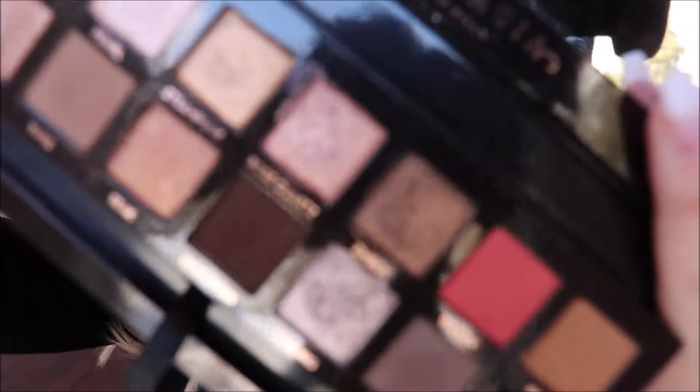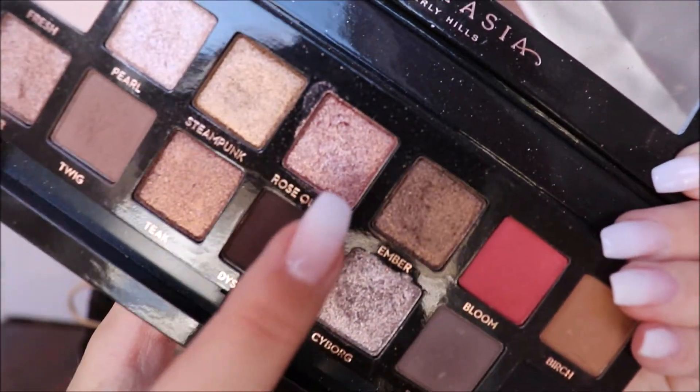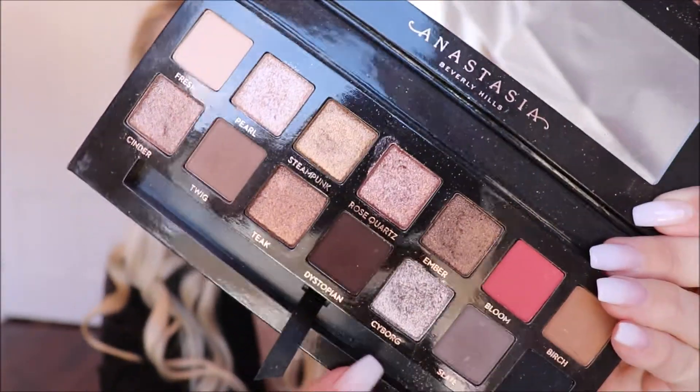I'm not sure what I want to do yet so we shall see. They have these really pretty shimmery shades in there. I've really been liking that one there — they're all really pretty, these shimmery ones on the top, and then you have that silver one down there. So anyway we're gonna get started.